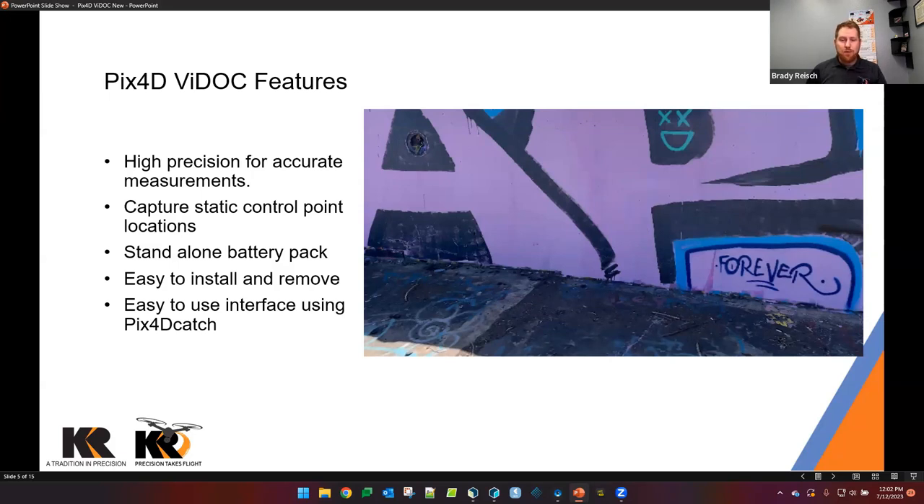Because we're pulling in multiple different GNSS constellations we get more data rather than just using GPS on the phone. We're also able to capture static control point locations — so those of you who use aerial drones and want to use ground control points can use this system to grab a specific point and know the exact location of the center of that target. The Vidoc has a standalone battery pack, which is huge — it removes the need to power from your phone so it won't overheat and shut off. It's also easy to install and remove from the case.